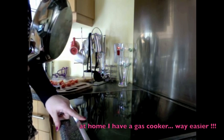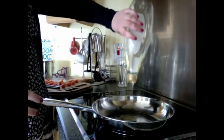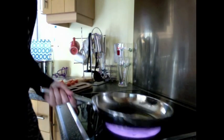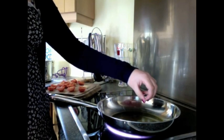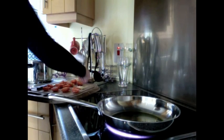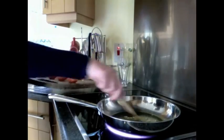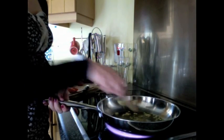Now comes the actual cooking part, which is rather easy as well. You put some oil in the pan — just enough to cover the whole floor of the pan. You wait until it gets hot, then put one piece of garlic in to test it. When it starts sizzling, you put all the garlic in. You just let it turn golden — I really love the smell of that.